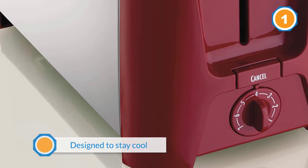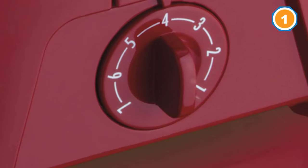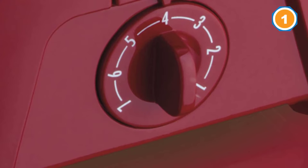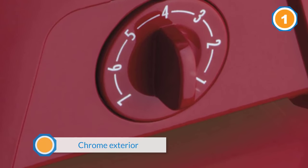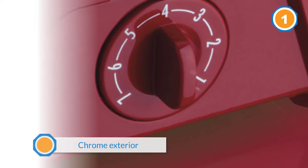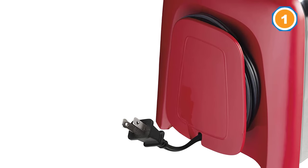The chrome exterior and colorful accents look attractive on the counter. The slots are wide enough for bagels and operation is simple, which is great for homes with kids. Just turn the knob to set the toasting level, push the lever down, and wait for the toast to pop up.